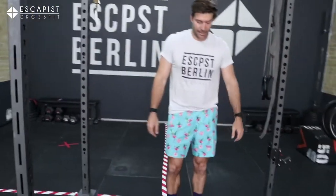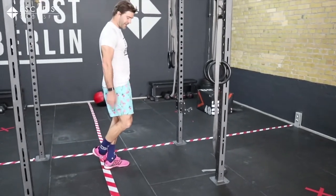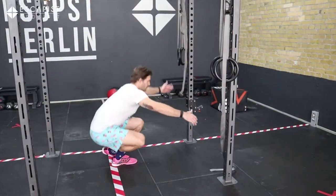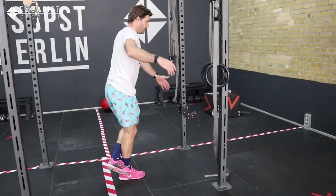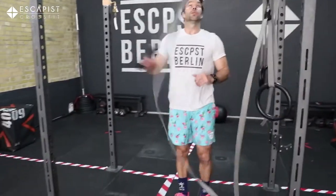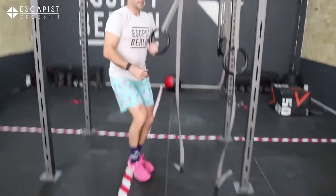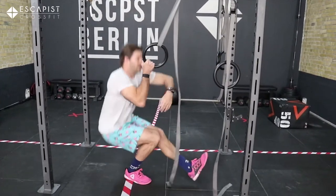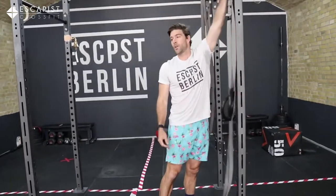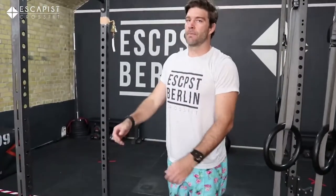Second movement: pistol practice. There are different progressions. First one: feet behind your heels, go down and up, alternate. We also have rings and beams — use them for support, getting low with support from the ring, and up. You can also use a box, step with one leg, or try a normal pistol. Practice whichever progression helps you build good expertise.